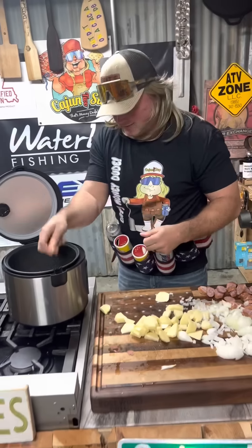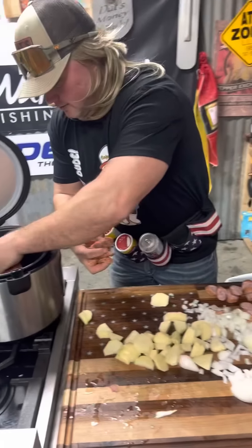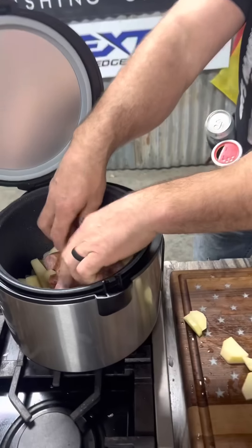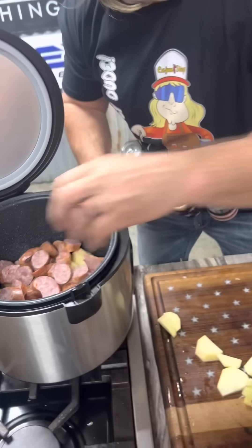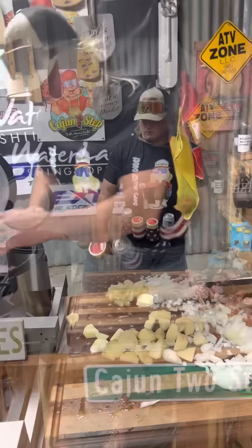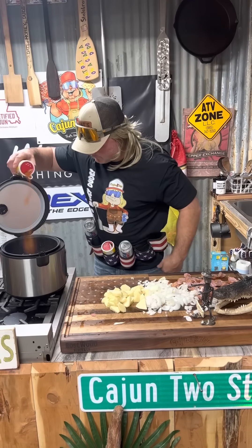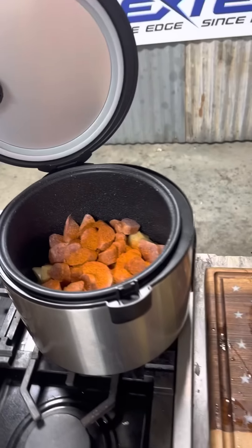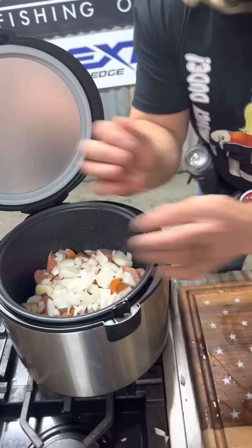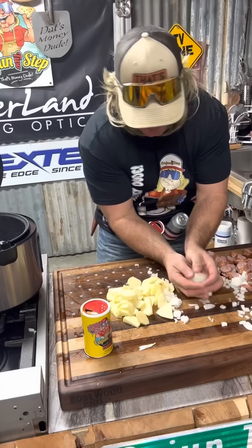Then we're gonna layer it with that smoked sausage, right on top of there, just like that. I like my sausage stacked on there, dude. Got that first layer done — we're gonna go ahead and season the first layer with that two-step fire, dude. Going back to them onions, right on top of that sausage, dude. Get them onions in there.